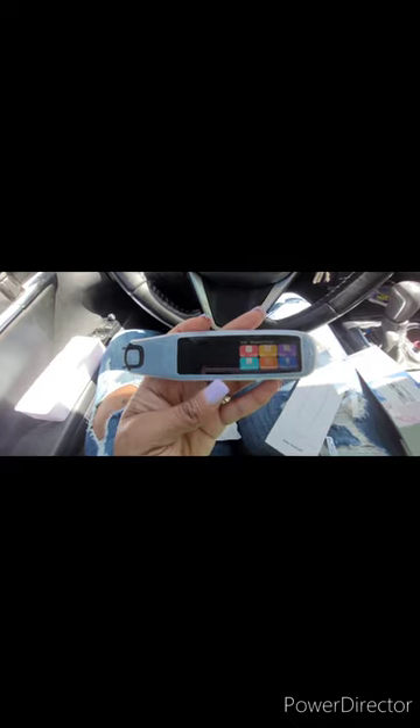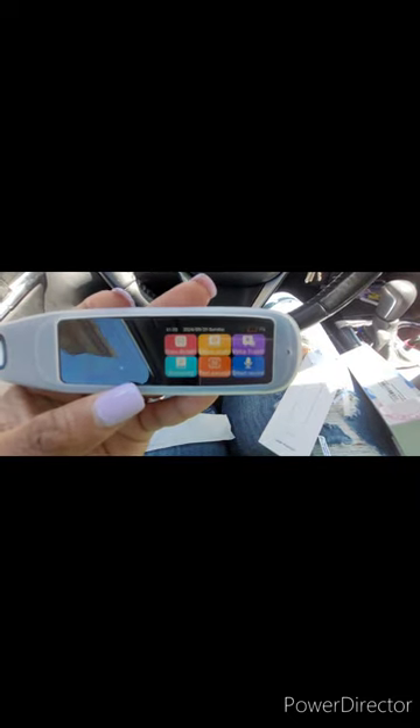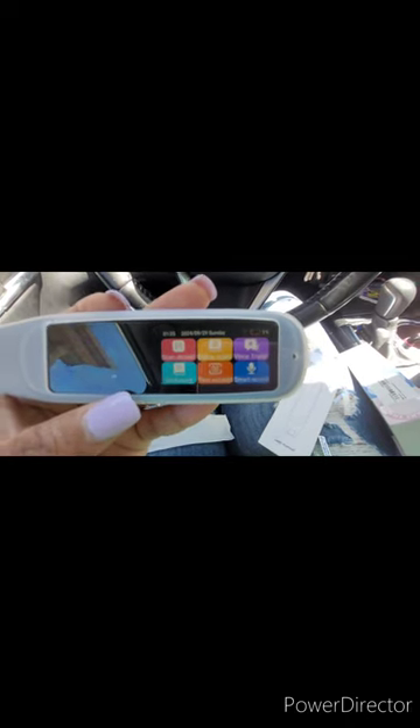Alright guys, I got it all in protected mode. Don't be like me — you see that one air bubble there? I didn't match it up real good to get the air bubble out. And of course it's on one percent, so I'm gonna have to charge it. But look at the little features on here — you can see that. We're about to learn some Spanish, yeah buddy!